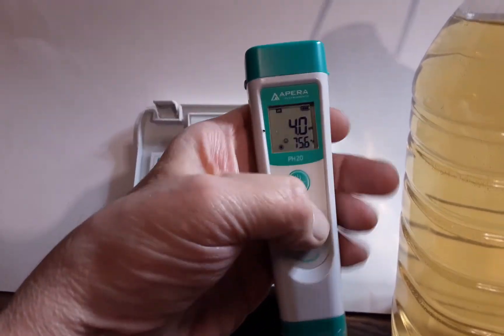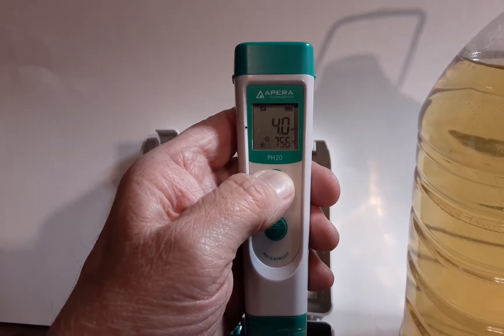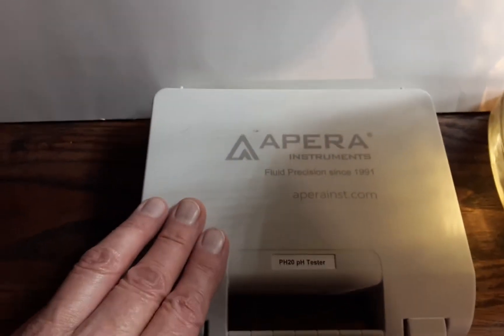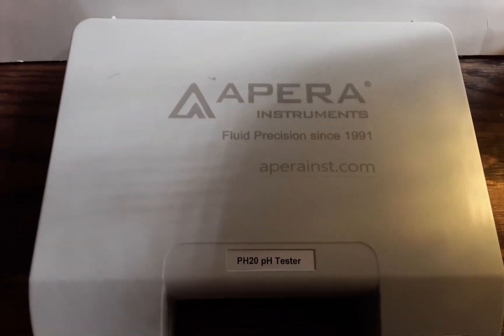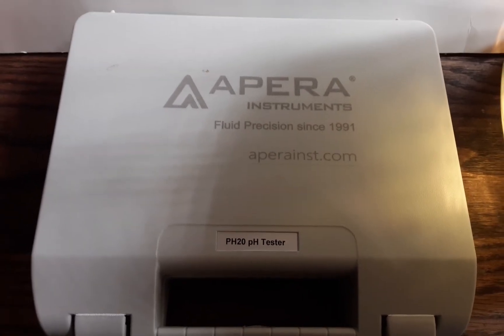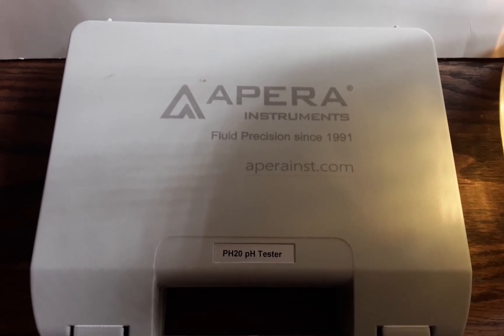There you go. It gives you the confidence that you are in good shape. There it is — the Apera PH20. Love this pH pen. What are you waiting for? Get one. Much love, talk to you later.